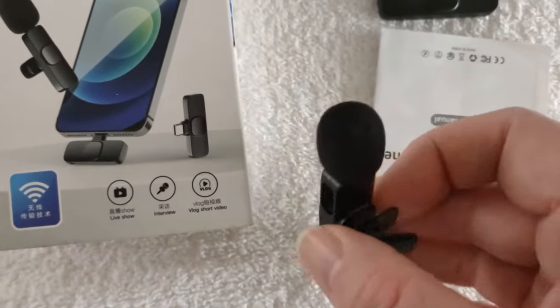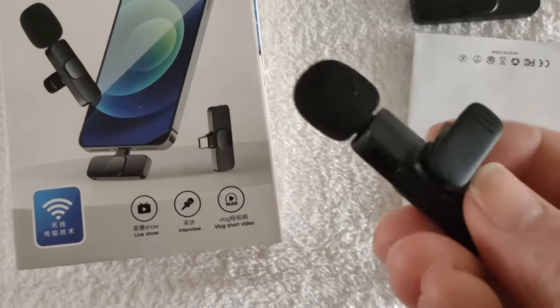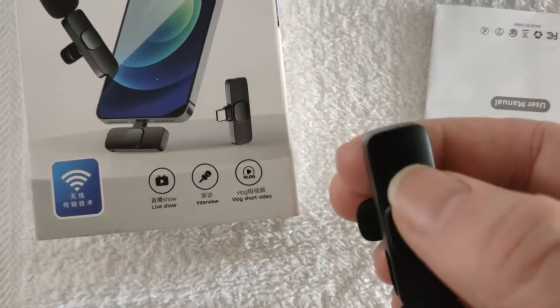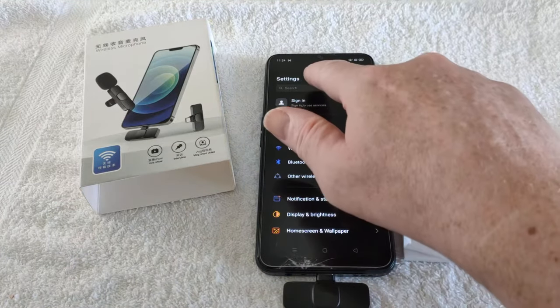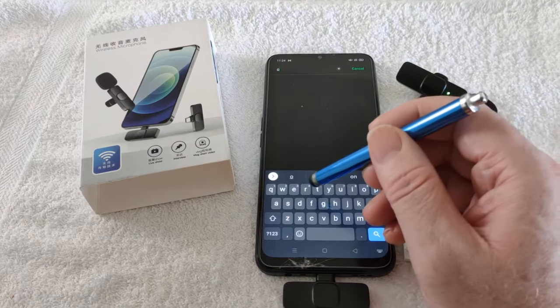If you've bought one of these wireless mics for an Android phone to fit the Type-C socket and you can't get it to work, there's a good chance that you need to change something in the settings and I'm going to show you how. It's OTG in settings — on the go, known as OTG.